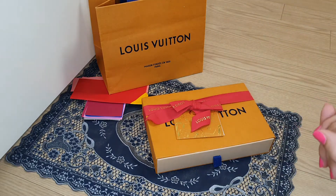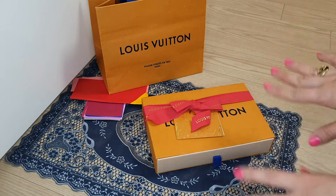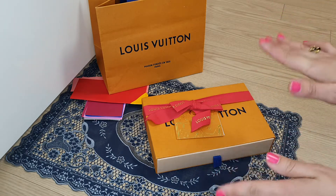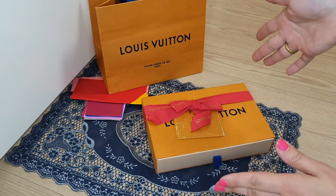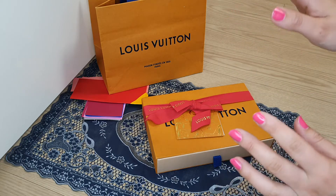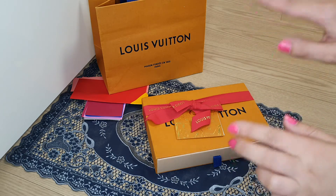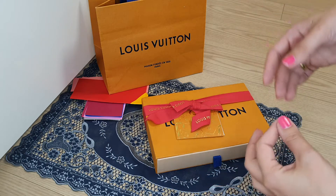Hello guys and welcome back to my channel. Today I'm going to be unboxing a Louis Vuitton unicorn piece, and it's not a true unboxing because I did not buy this in a Louis Vuitton boutique — I bought this pre-loved. As you know, it's a unicorn piece, so it's really hard to find in boutique.